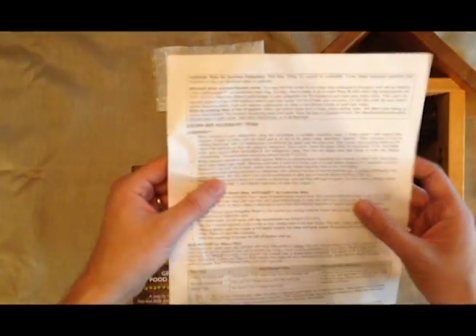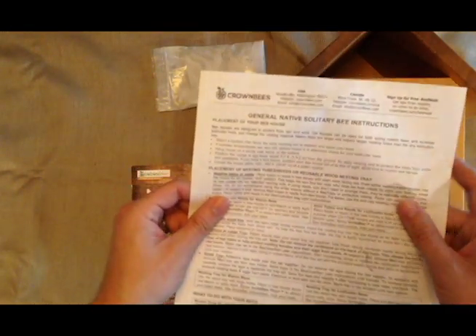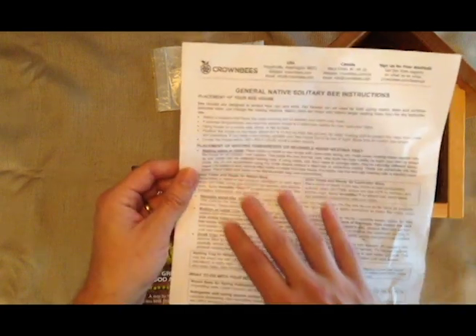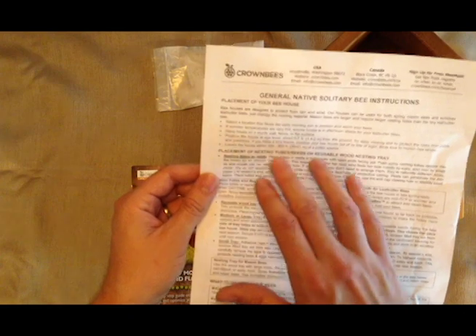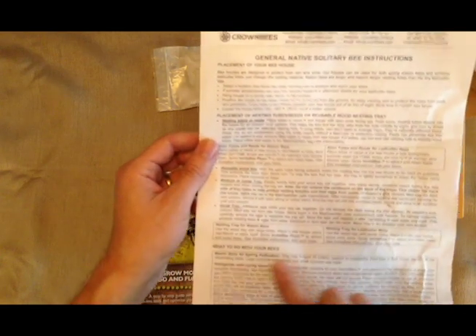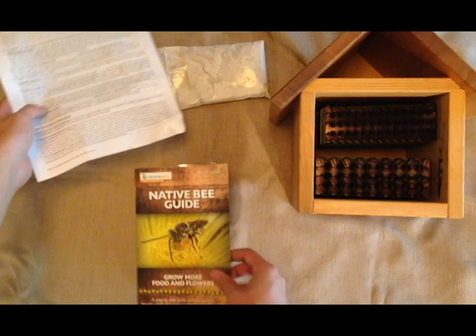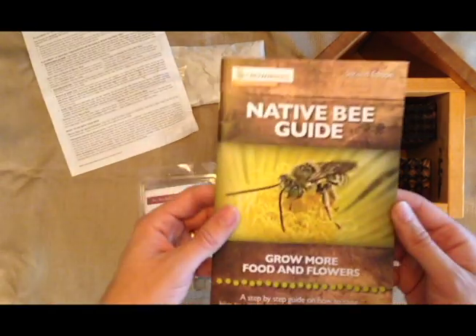I have some paperwork as well. This is just a quick overview — instructions on native solitary bee care from Crown Bees, how to place the bee house, where to do the nesting tubes, and what to do with the bees and when. Pretty much a surefire way — just follow these. Very, very helpful.